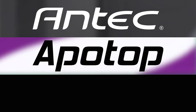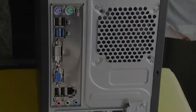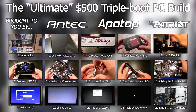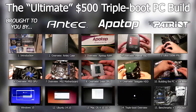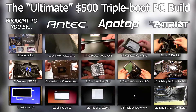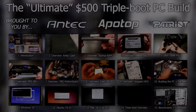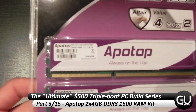This PC Build series is brought to you by Antech, Apotop, and Patriot Memory. Hello everyone, it's Brian for GadgetUnit.com, and it's time for part 3 of my $500 PC Build series.